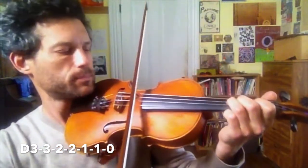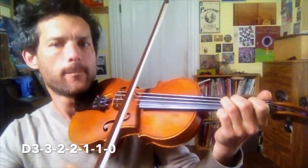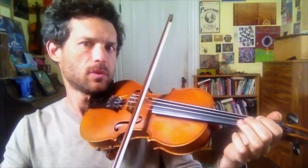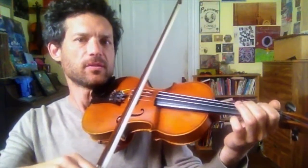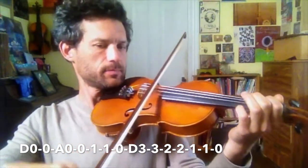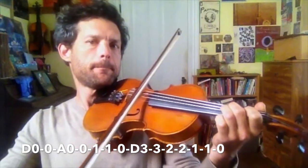Again. One more time. Before that we had the opening phrase, and then the walk down. Let's cycle this again. This is also the ABC song.